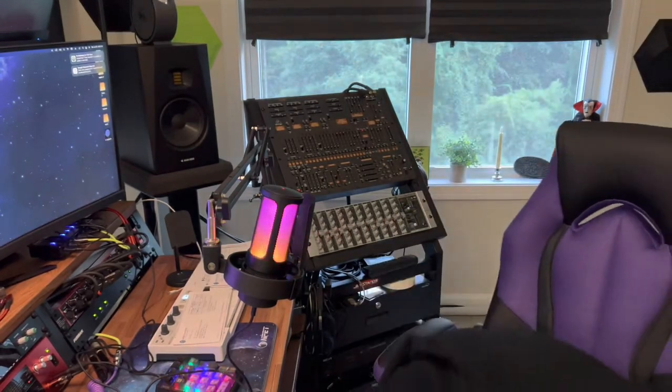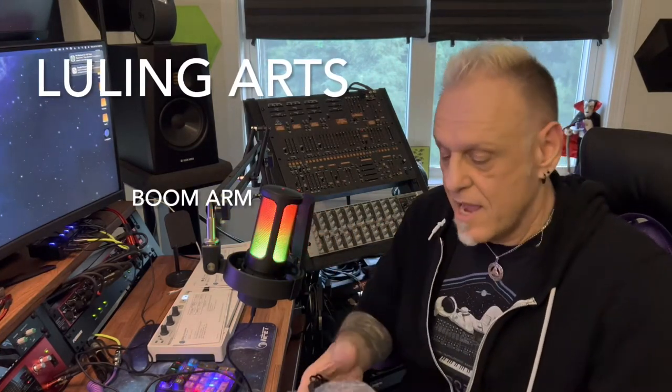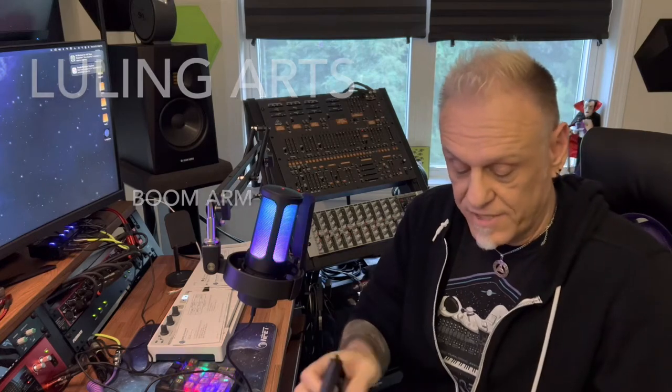Hey guys, I just bought this and did an unboxing but screwed the video up, so I'm doing a quick show and tell. This is a ring light that came with this boom arm. The boom arm is by Luling Arts — I paid $18 for this because I had points. It came with a ring light, a gooseneck for the ring light, a shock mount, a pop filter, and another mic clip.